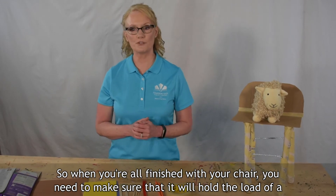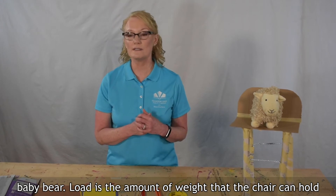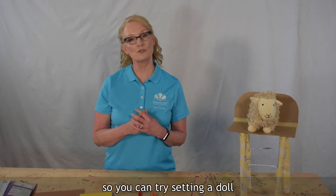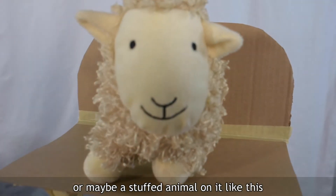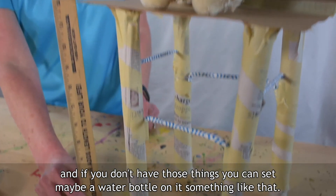So when you're all finished with your chair, you need to make sure that it will hold the load of a Baby Bear. Load is the amount of weight that the chair can hold. You can try setting a doll or maybe a stuffed animal on it like this. And if you don't have those things, you can set maybe a water bottle on it, something like that.